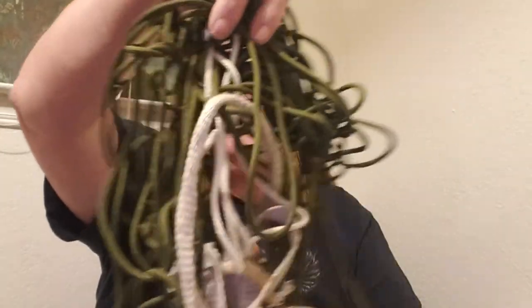Hey guys, I'm going to go over your cordage or rope kit for your kit today, and also how to make it so your stuff isn't all tangled up. This is a mess — total mess — but there's a way you can put it together so you can just pull it out and it won't tangle.